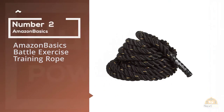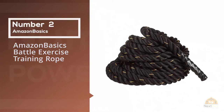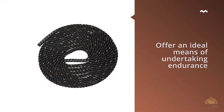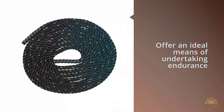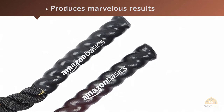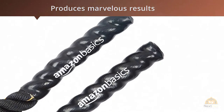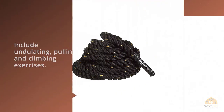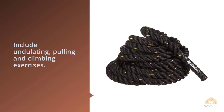Number two: Amazon Basics Battle Exercise Training Rope. Amazon Basics battle ropes offer an ideal means of undertaking endurance and toughness training and can be used in all fields of sports including baseball, basketball, football, and hockey. Also known as combat rope, fitness rope, training rope, or conditioning rope, it produces marvelous results when used on the abs, hands, shoulders, legs, arms, and back.